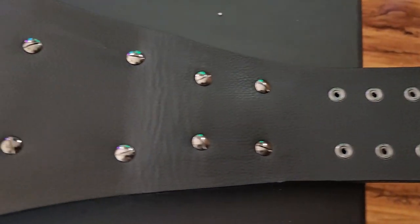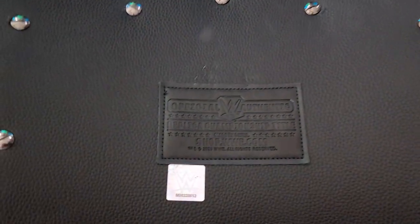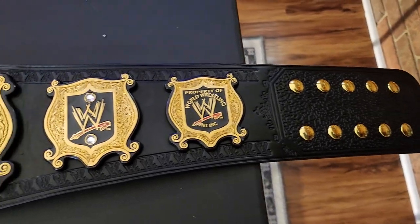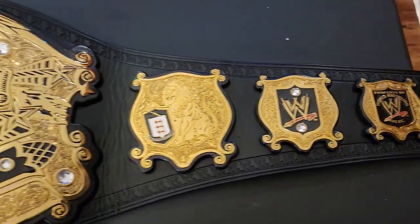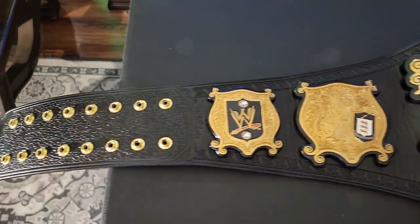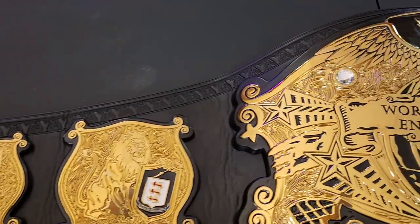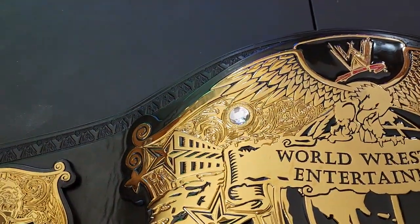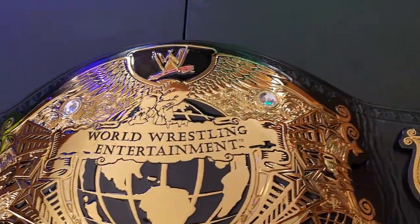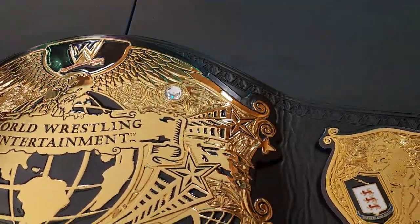This is what the back of the belt looks like — the screws are uncovered. There's a WWE shot patch, so you know it is authentic. There is no gold belt tip on the end, but they did real good with it. In certain light, these areas seem to have a nice little glow to make the belt look two-tone gold.